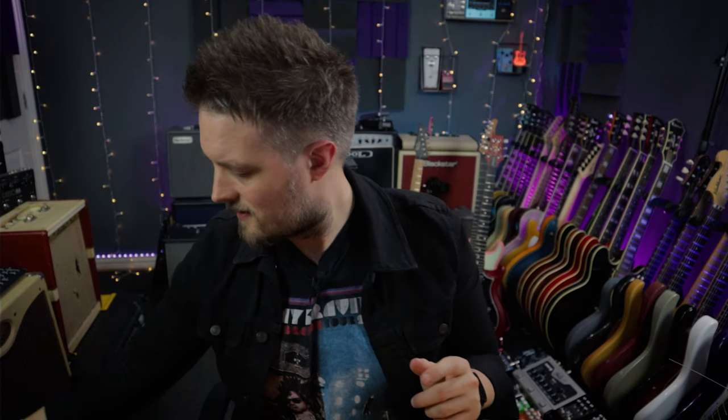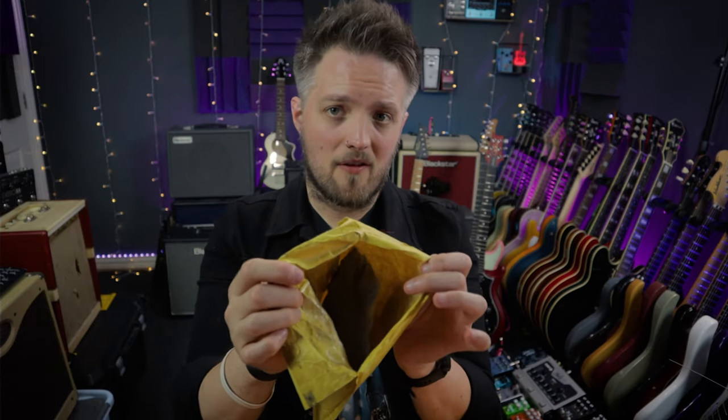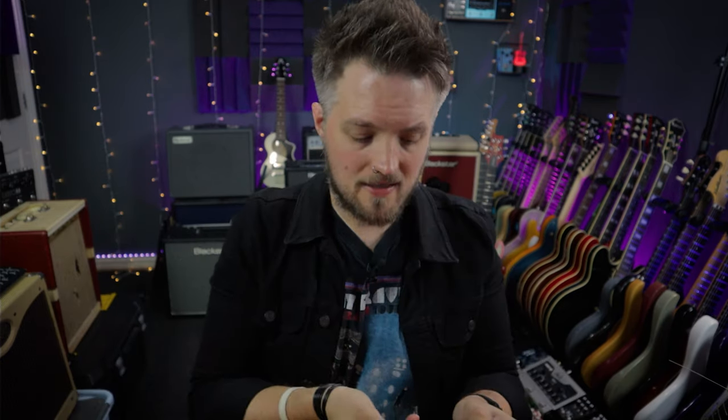You'll also want some tape — this will become apparent why in a little while. Some quadruple-zero-grade steel wool, which is very fine and I'll be using for cleaning the frets — that's why we need the tape. And the other thing I'm using is these little fret protectors, which are small metal inserts you slot over your frets to protect the board from the steel wool.